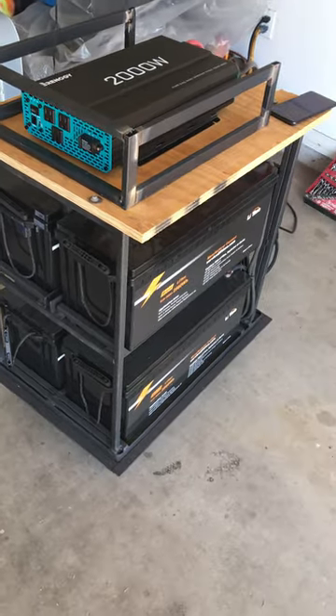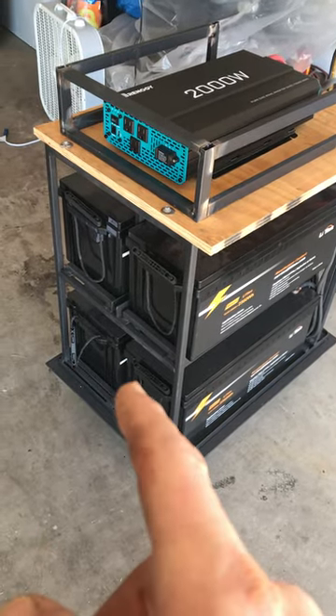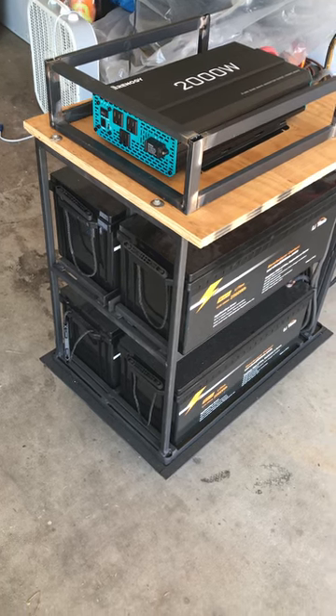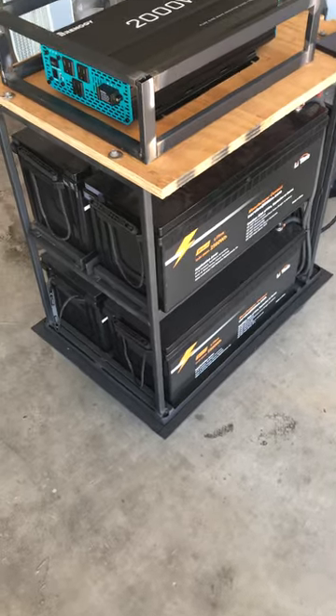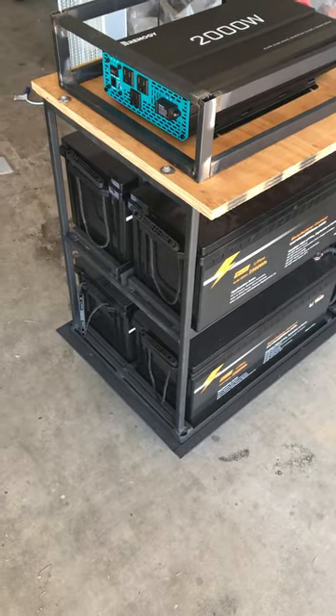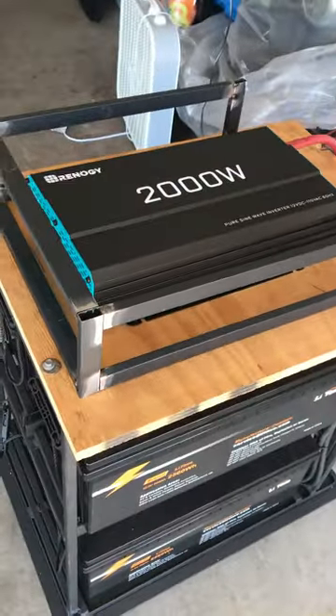My battery backup power is LiFePO4, 12 volt, 200 amp hours per battery — 800 amp hours total. I built it, as seen in my previous videos. I built a steel frame for the wood to go around it, but life gets in the way. It's on wheels so I can roll it around.